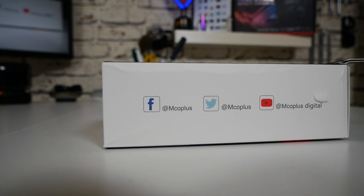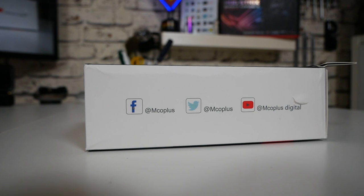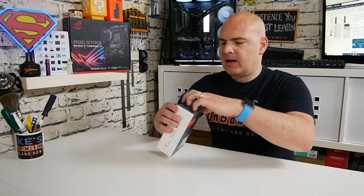If you have comments or questions or want to reach out to MCO Plus themselves, on screen you'll see their Facebook, Twitter, and YouTube channel IDs so you can go and hit them up. That is pretty much it for the packaging, so let's see what we actually get inside.